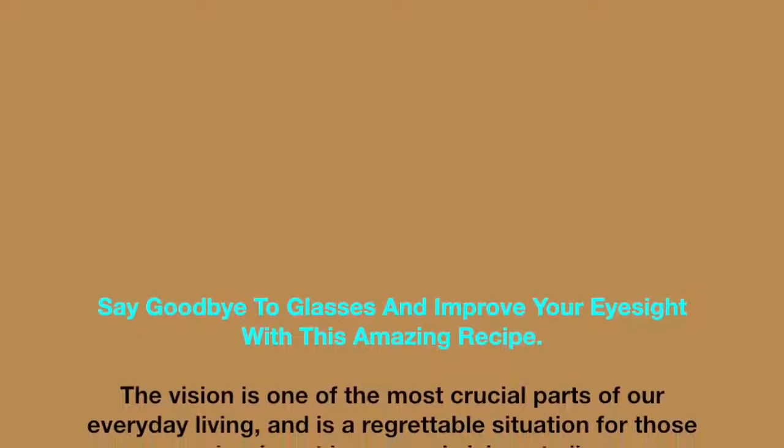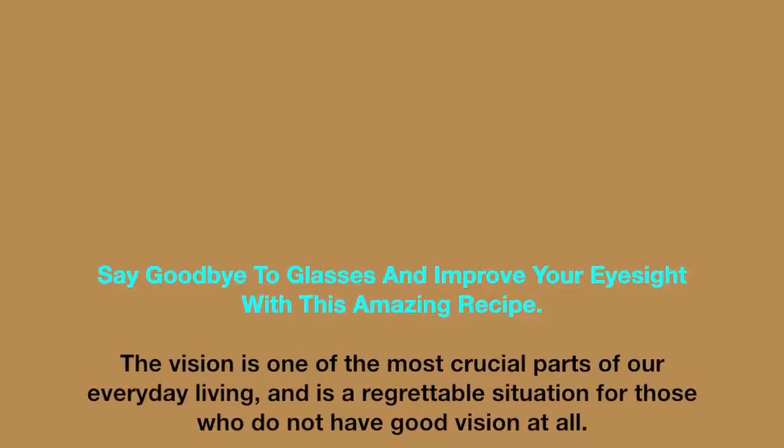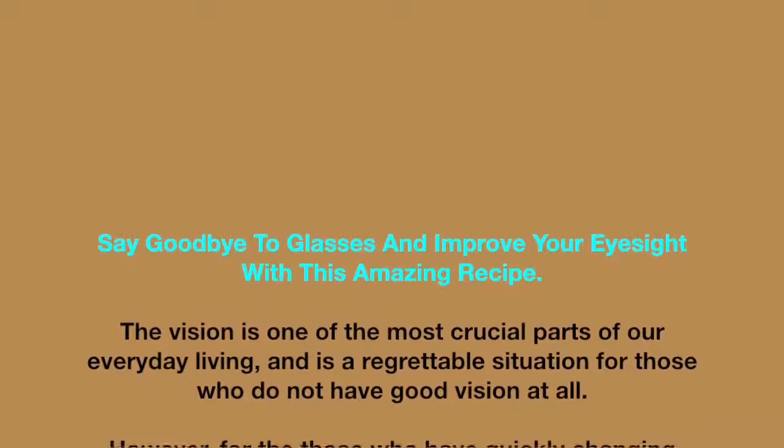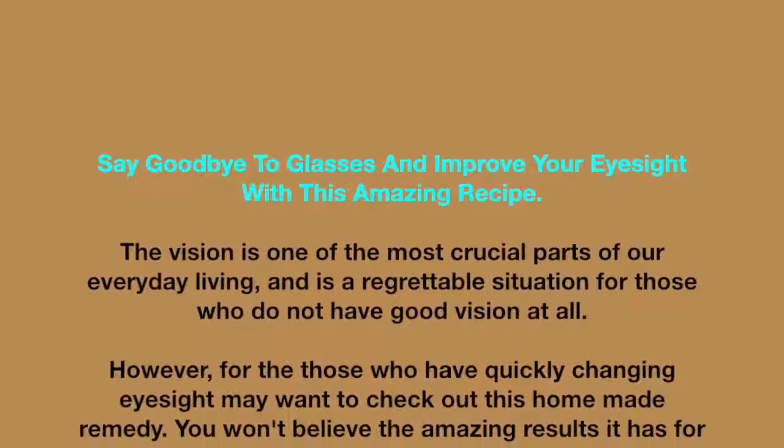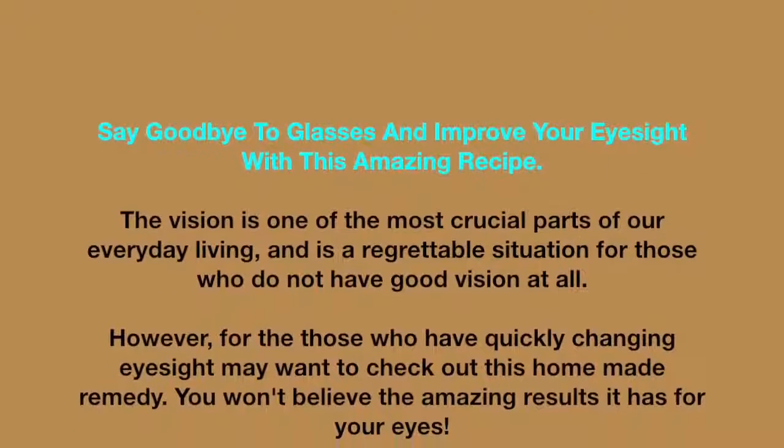Say goodbye to glasses and improve your eyesight with this amazing recipe. Vision is one of the most crucial parts of our everyday living, and it is a regrettable situation for those who do not have good vision. However, those who have quickly changing eyesight may want to check out this homemade remedy — you won't believe the amazing results it has for your eyes.